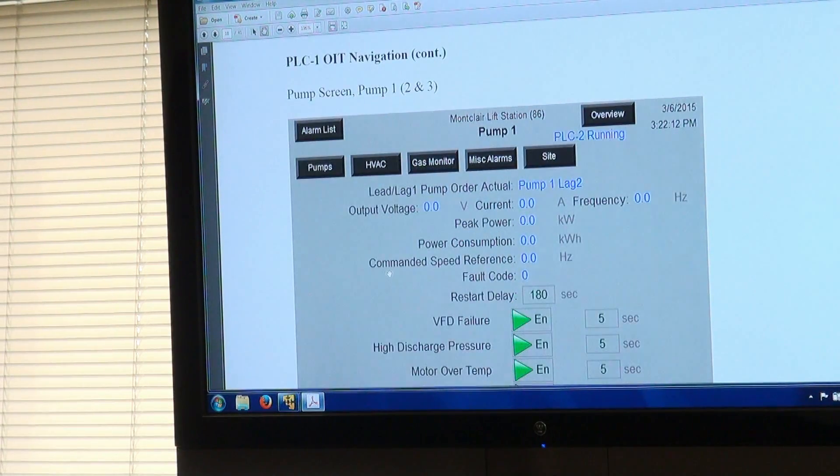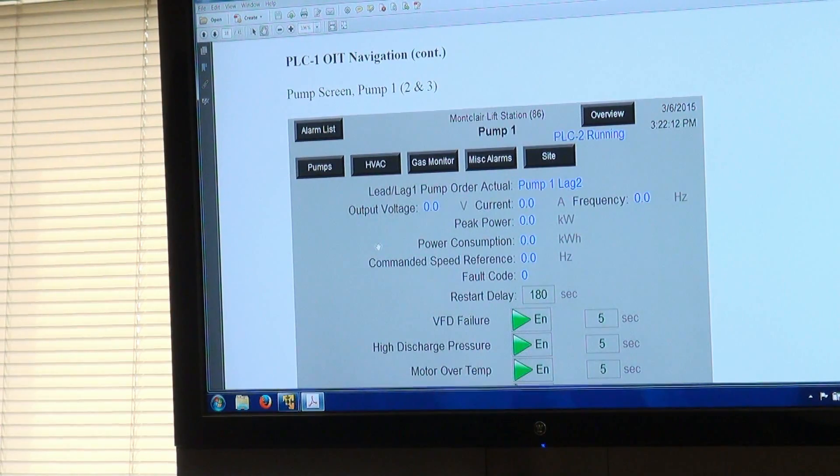When PLC1 is in control, PLC2 expects all pumps to be stopped. So when a pump is running because PLC1 is calling it, the PLC2 screen will show it as blue and stopping — that's normal. If PLC2 were in control, all running pumps would appear blue at PLC1 instead of white.